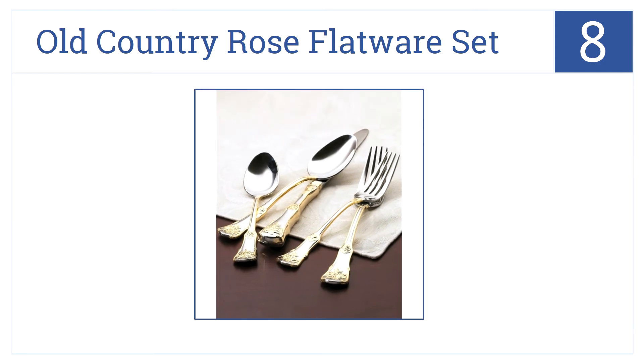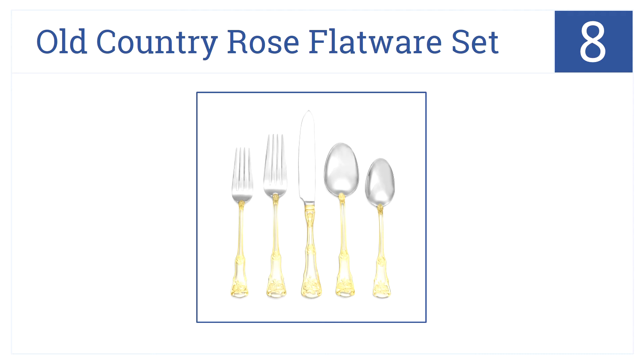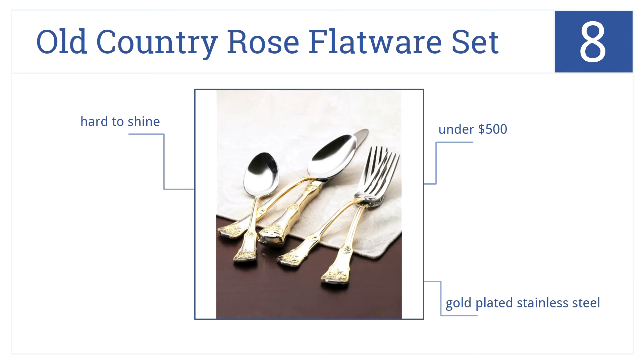Coming in at number eight on our list, pass down the Old Country Rose flatware to your children as a family heirloom. The 65-piece set is made of excellent quality materials, it comes in gold-plated stainless steel, and costs less than $500, but the pieces are hard to shine.